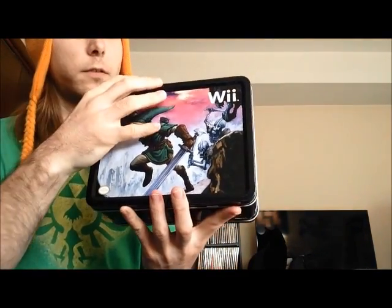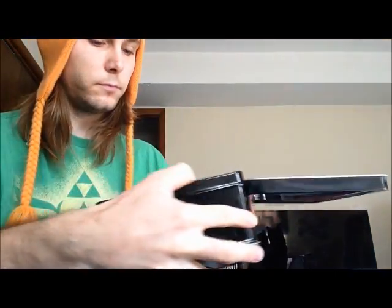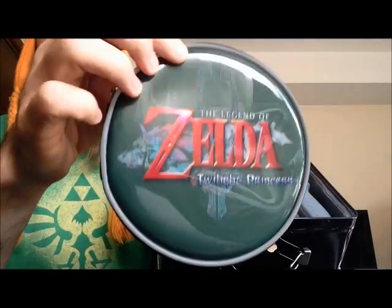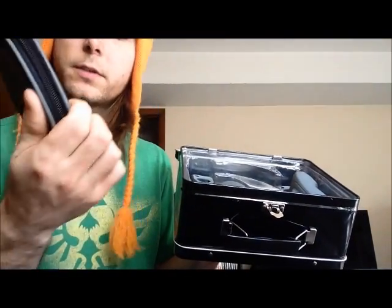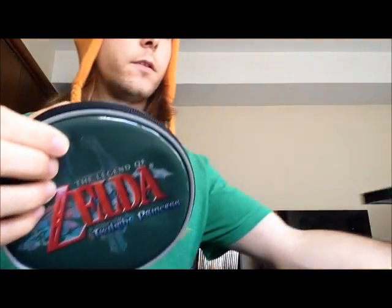We're going to open it — it's upside down. Inside we have... that's the quality of it. It feels pretty good. Looks kind of cheap but it does feel kind of good. We'll go ahead and open it up and see how it looks on the inside.